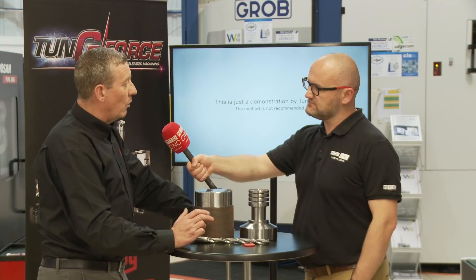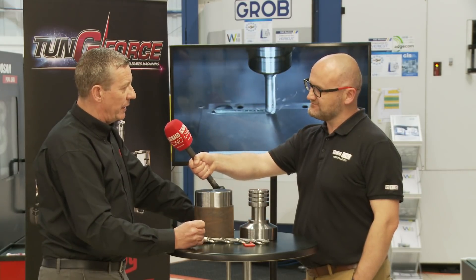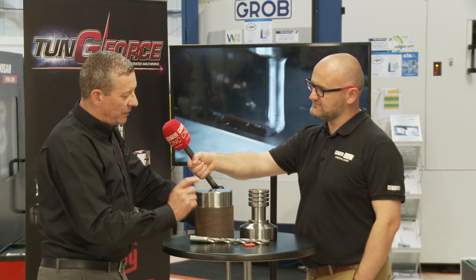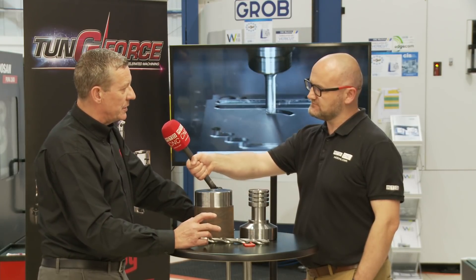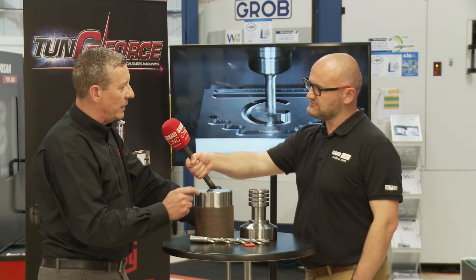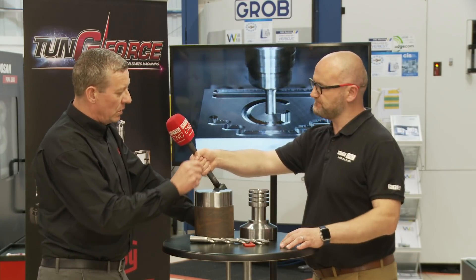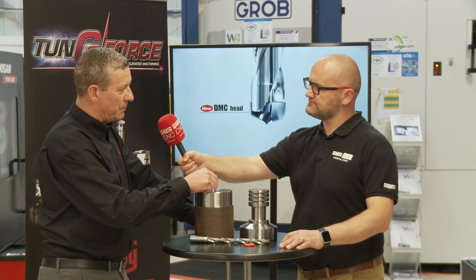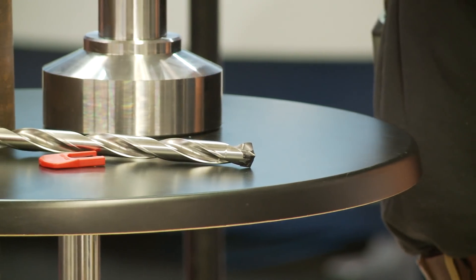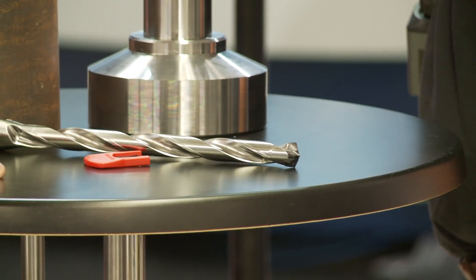We start down at 1.5D, then go 3, 5, 8 — the usual suspects — up to 12D. The advantage the DMC gives us is that with the old DMP head we used to have to centre or slow the drill down, let it find its path, and then go to full feed rate. With the DMC it's a self-centring head — straight in, even on 12 times D.